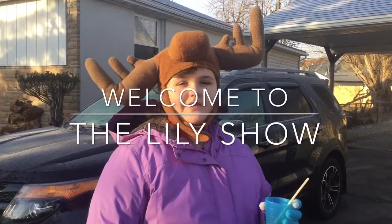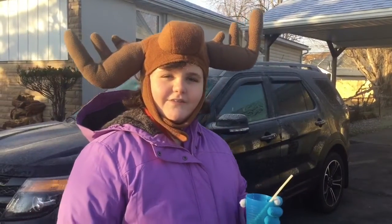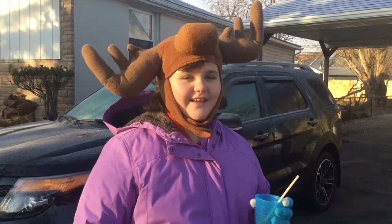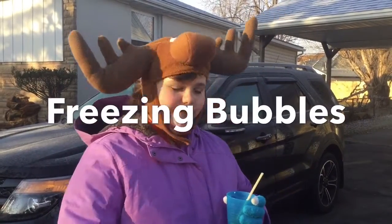Welcome to the Lily Show. It is currently 17 degrees in Buffalo, New York, and I figured since it's this cold we're going to be doing a science experiment. We're going to be freezing some bubbles. So let's get started.